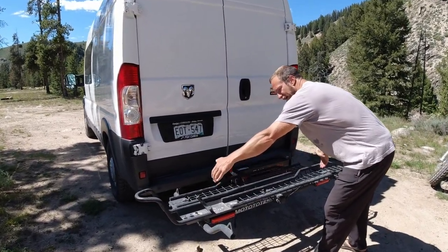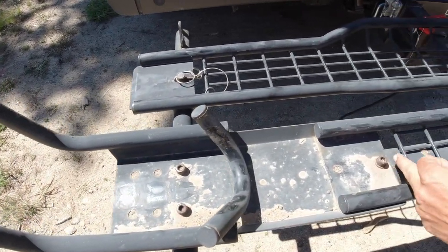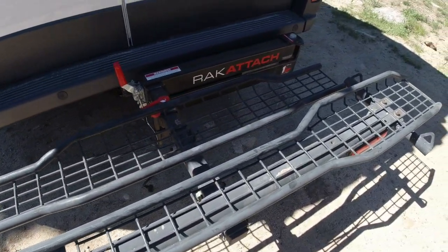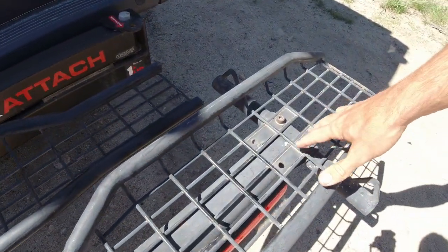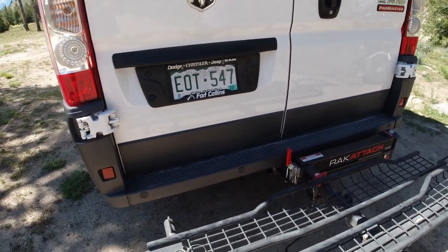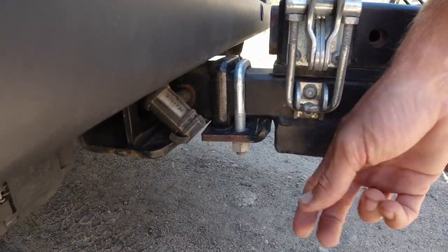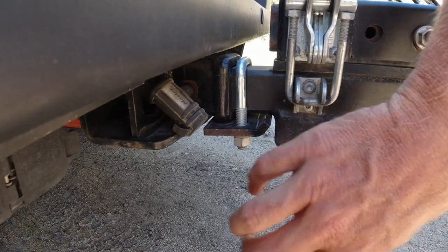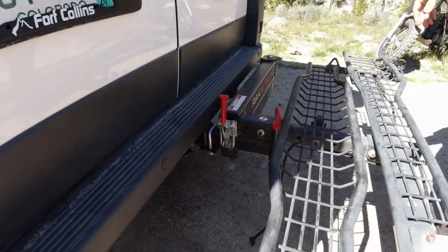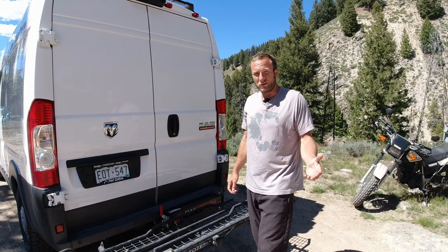The rack is adjustable lengthwise for up to a 65-inch wheelbase. We have it set for our bike, but it can be adjusted further back in different sections to fit specific bikes. Also, it comes with an anti-wobble attachment that holds everything solid so you're not wobbling while driving down the road. On their website it says if the bike is wobbling for any reason, reach out to them because it's probably installed wrong — they'll help you get that figured out.